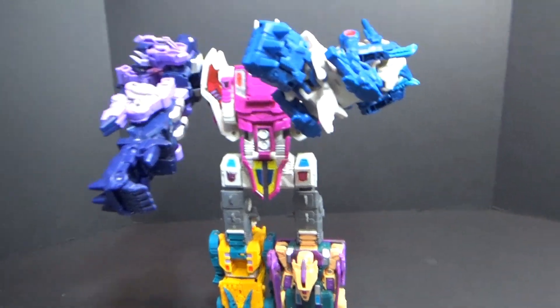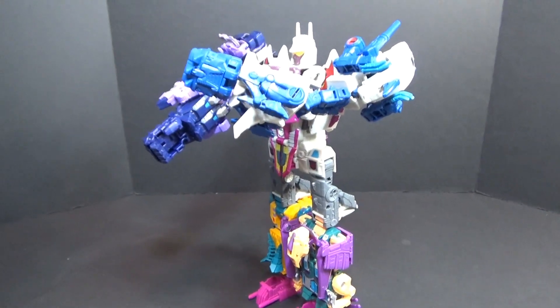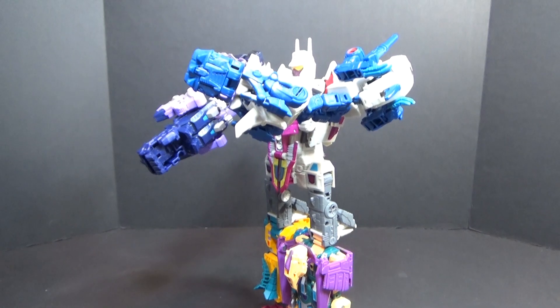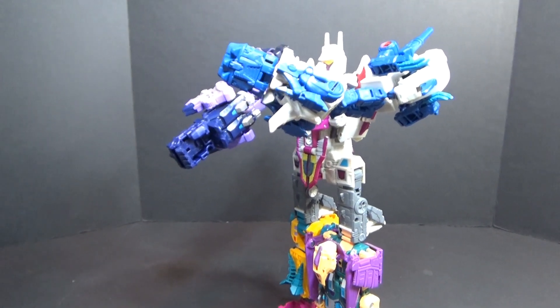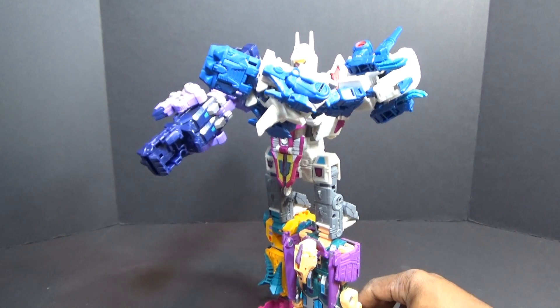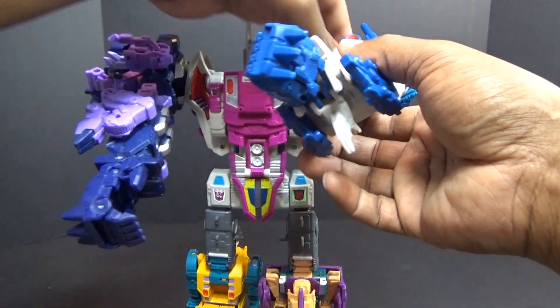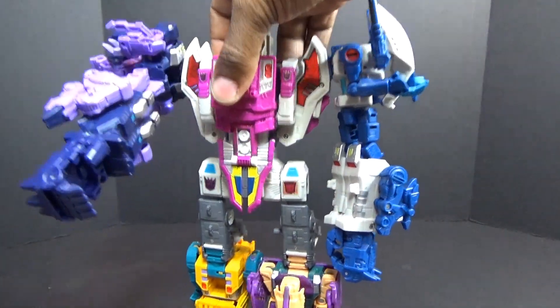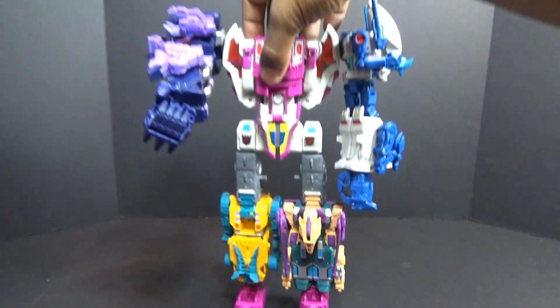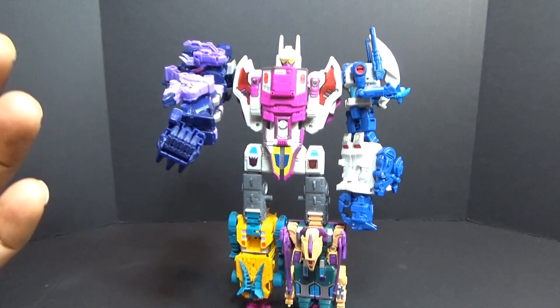He balances well enough - even with his arms out in front of him he's not falling over. A lot of figures would crash to the ground with that weight out in front of him. It's a shame he doesn't have a gun or a sword or something, because I think all the weapons he came with are tabbed or plugged in in combiner mode, so he really doesn't have a weapon at all. Third party will probably sell hands and a gun, so I'd probably get a gun. He just needs a weapon.